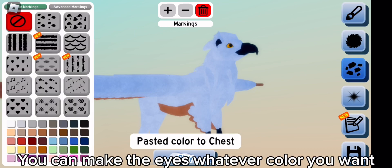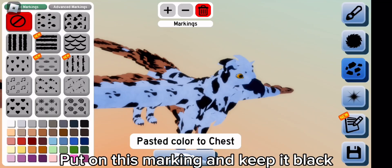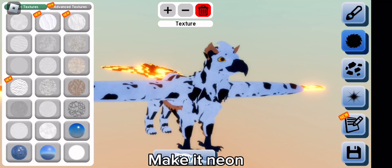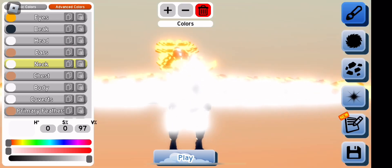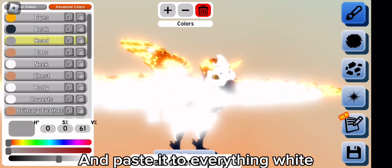You can make the eyes whatever color you want. Put on this marking and keep it black, then make it neon. Now make the white about this gray and paste it to everything white.